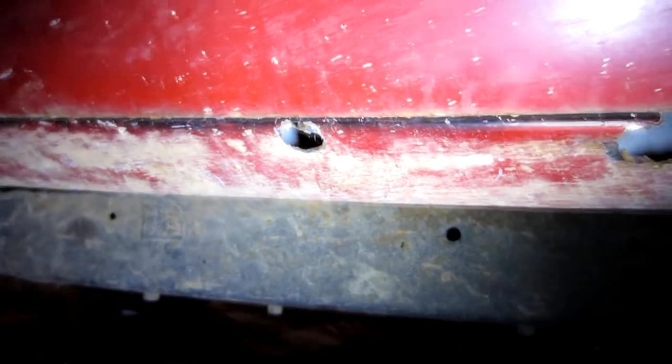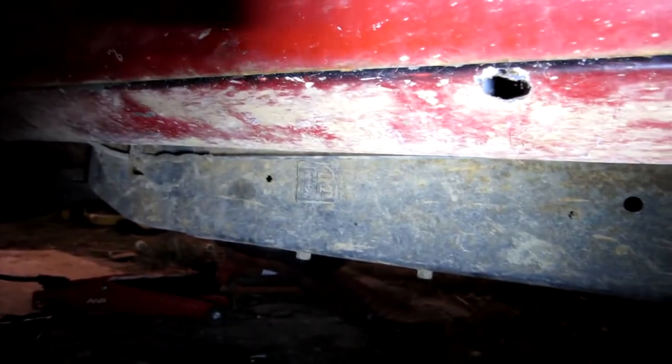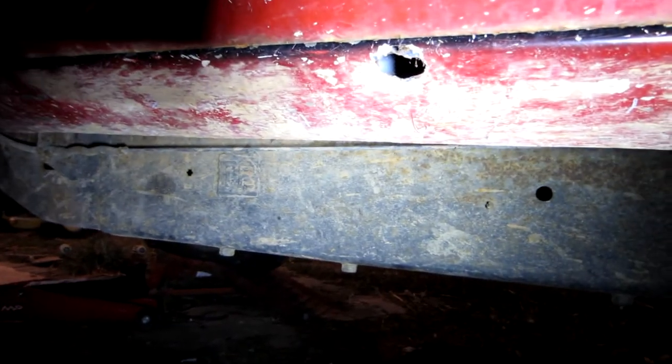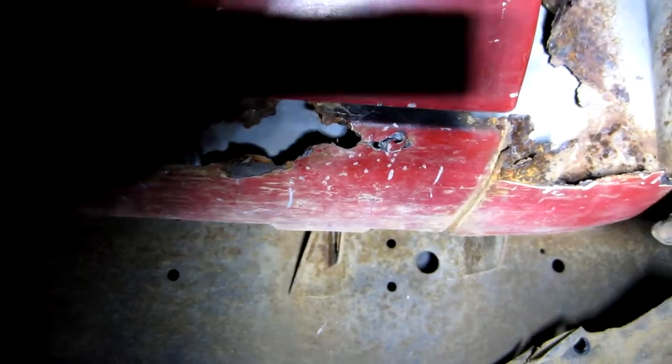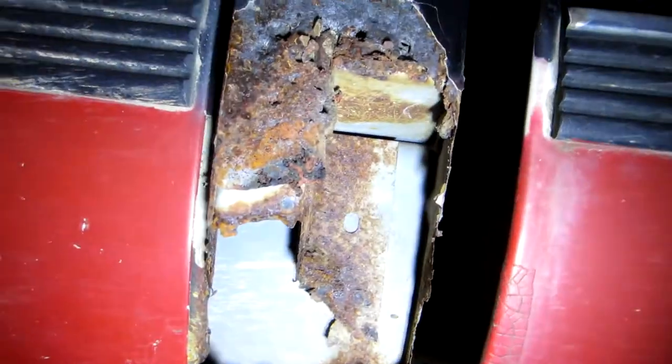As you can see, I've been stabbing and banging on it all afternoon. The rust starts right there in the center of the screen on these rockers and goes back to the end of the rocker. And of course we're going to have to build the whole cab corner up because it's rotten all the way through also.